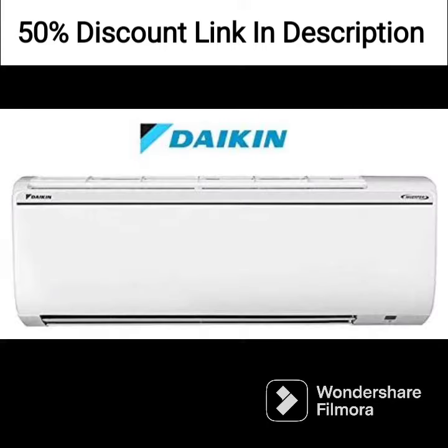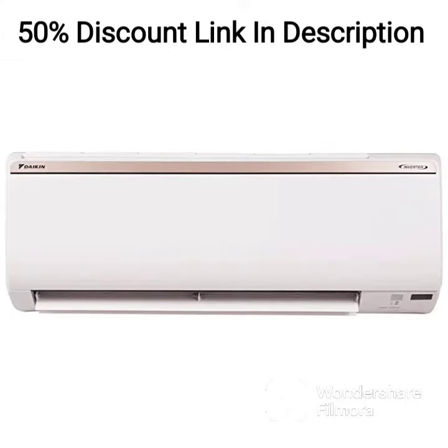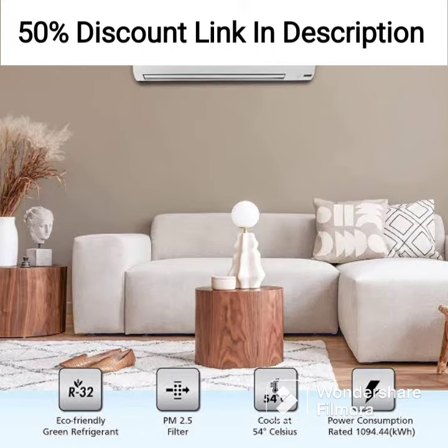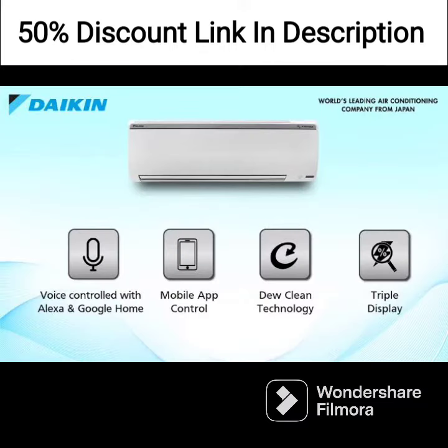The copper condenser in this AC is highly efficient and helps in providing better cooling performance. The inverter technology ensures that the AC uses less energy, making it a more environmentally friendly option. With its 5-star energy rating, the unit is also designed to be more energy-efficient, ultimately saving you money on your electricity bills.